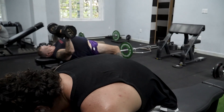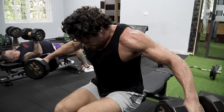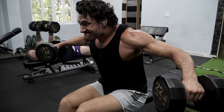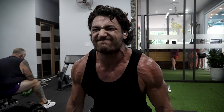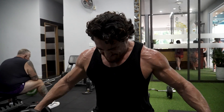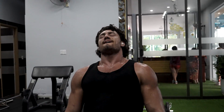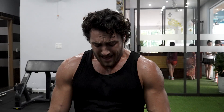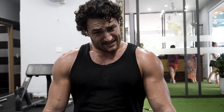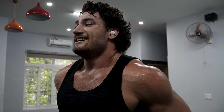It's now time for the top set. I thought I'd die doing lateral raises, but suffering bad. But the delt pump — it's crazy.